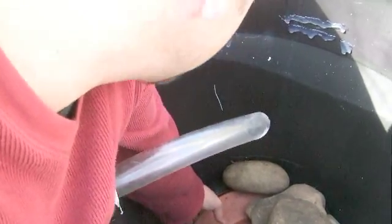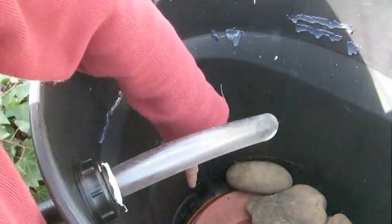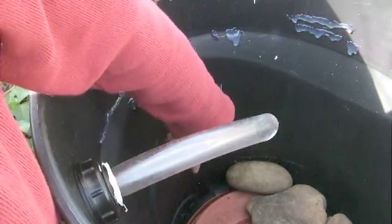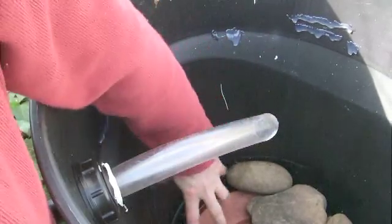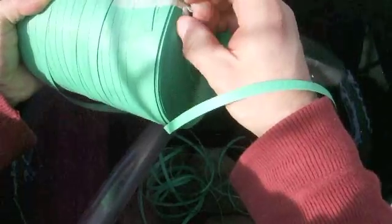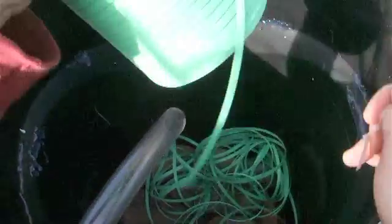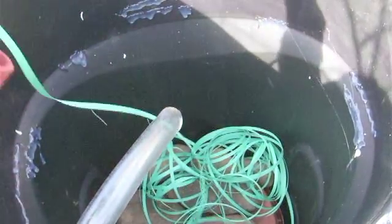Also, this plant pot saucer — I've drilled holes in it so that the cleaned water can run through. I'll take that tape off and basically just randomly let the media fall in and fill this up.